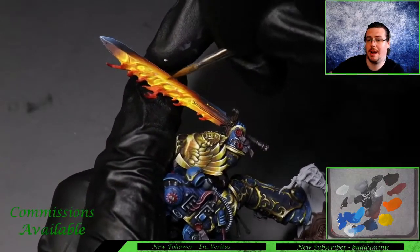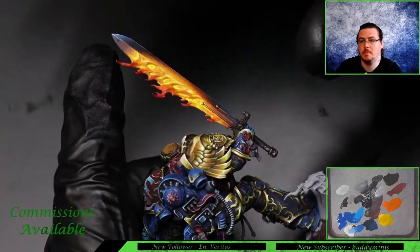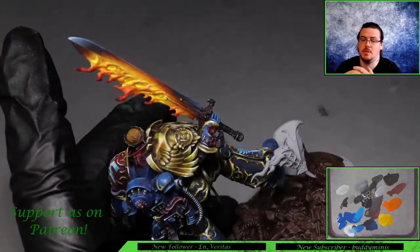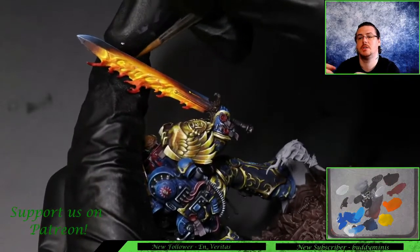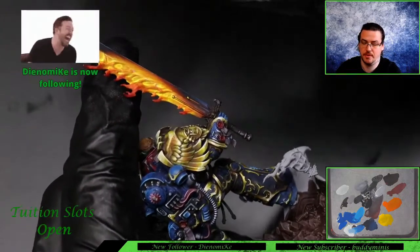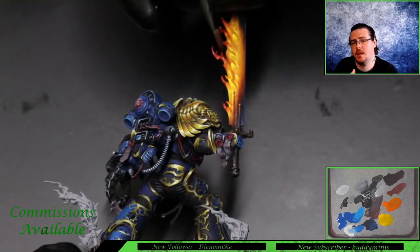Blue and orange are contrasting colors, and if you surround a color with its contrasting color it will make it pop even more. By having a subtle amount of blue surrounding the orange, yellows, and orange of the flames, it makes them far more vibrant - that's part of the illusion that makes this effect work so well.